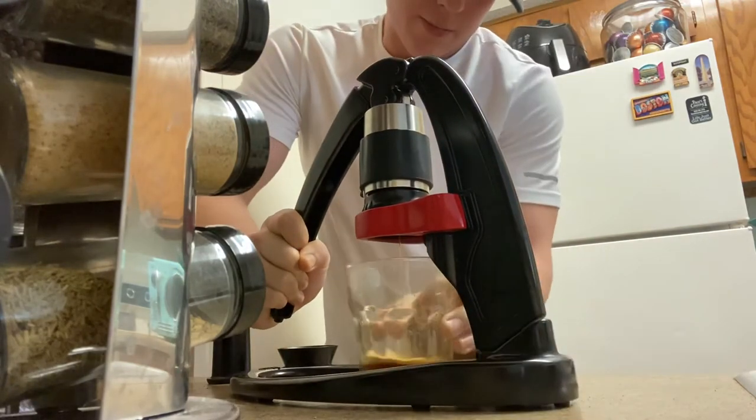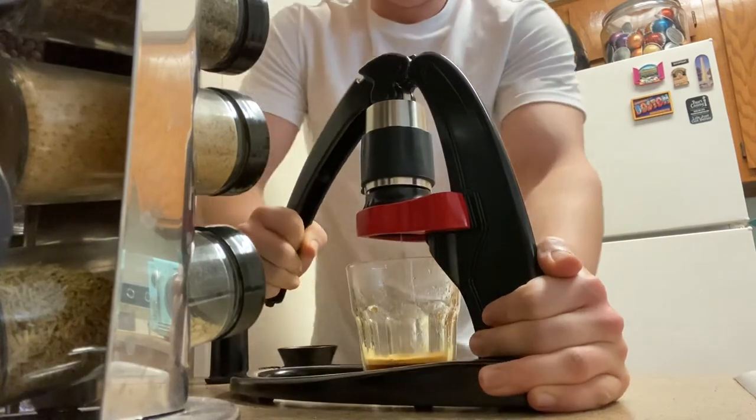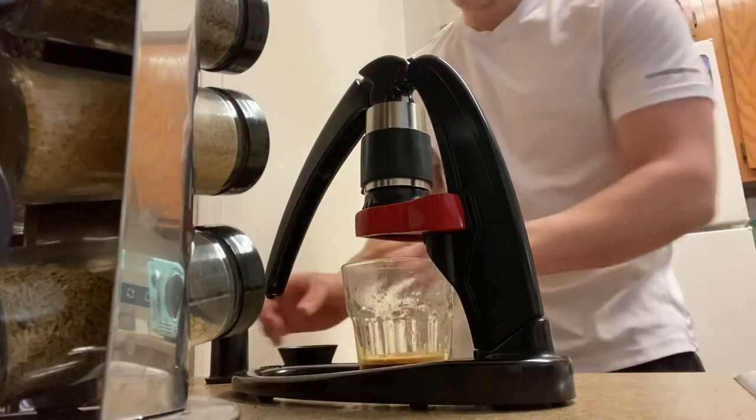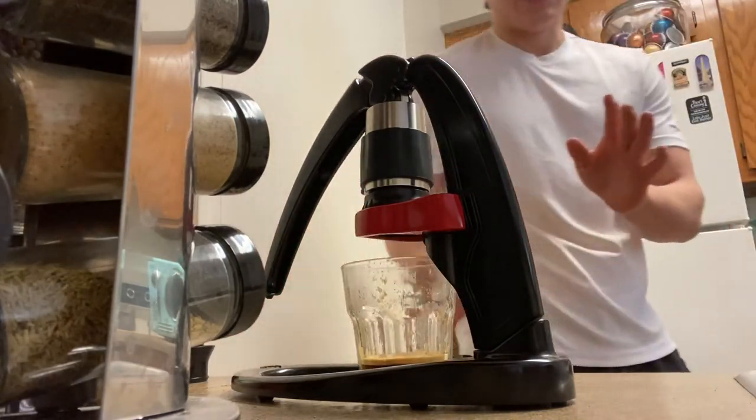Espresso is only created by these high pressures, so this machine takes all the electrical work out of making espresso — but that means it's all on you as far as the temperature and the pressure you exert. You want to make sure it's right and consistent. I'm gonna let it drip for a little bit.